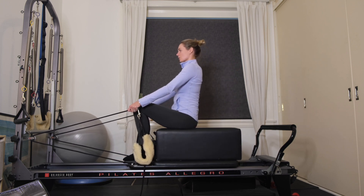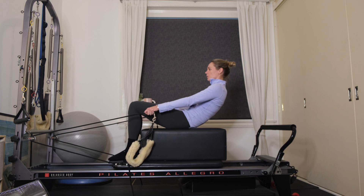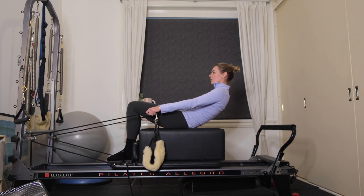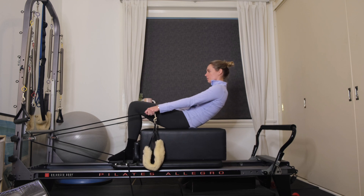On this next one, roll down and hold halfway — little tiny pulses up and down for six, five, four, three, two, last one. Let's curl up all the way. Nice work.